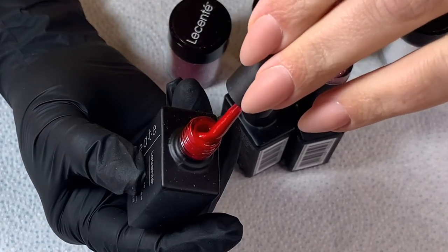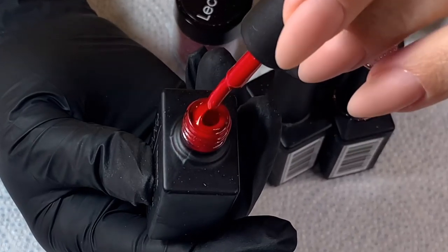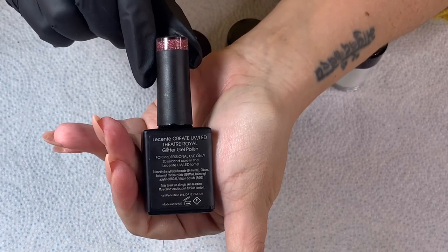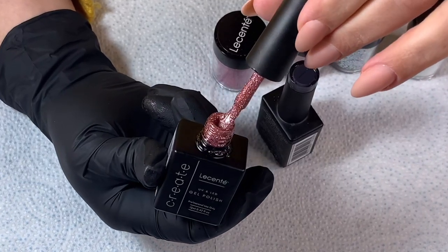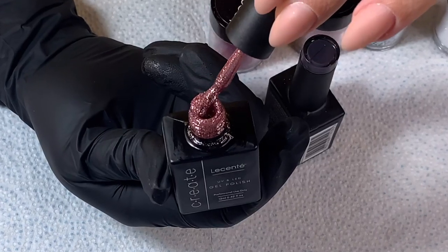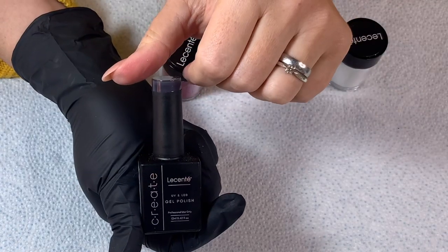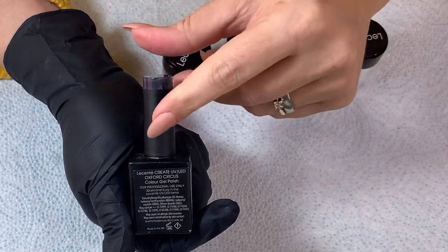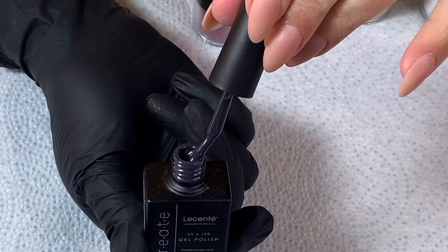Then there's this bright red called Carnaby — it's really lustrous, gorgeous red. And there's this beautiful color called Theater Royal which is really glittery and sparkly, almost like a rose gold — very beautiful. Then onto one I really, really love, which I might use in my next design: Oxford Circus. It's like a charcoal gray and it's absolutely gorgeous.